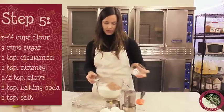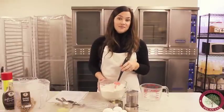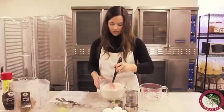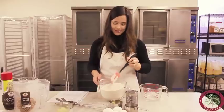We're going to mix all those dry ingredients together. Now that we've got the dry ingredients mixed, we're going to make a little well — a hole in the center — so that we can mix in our pumpkin flavoring and the wet ingredients.